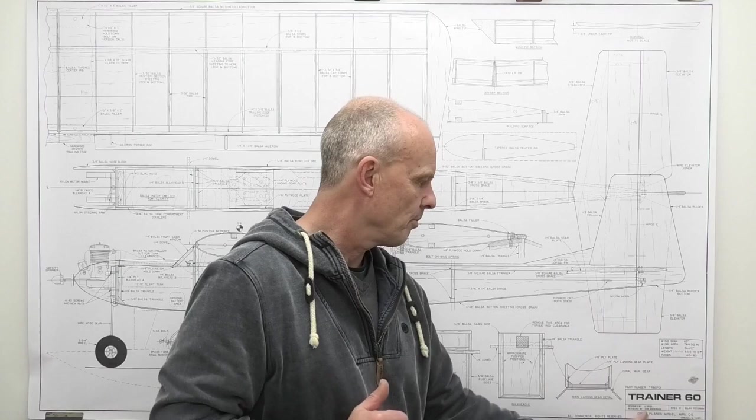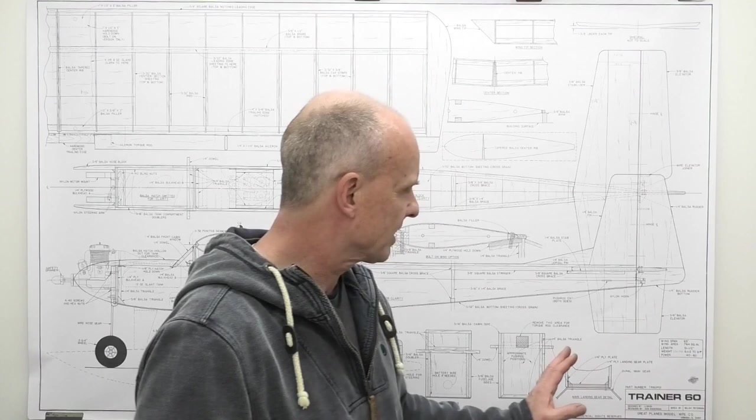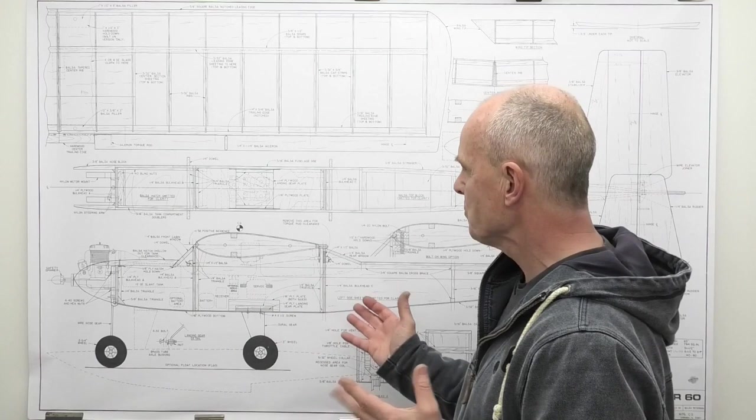Welcome to my new build series where I'm going to be filming the building of this Trainer 60, made by the Great Plains Manufacturing Company in the US. This Trainer 60 has a 65-inch wingspan, or 1.8 meters. It's a very basic trainer design, easy to construct, nothing fancy about it - no fancy windows or cowl - and yet it should be really good to fly. It's got a good pedigree coming from Great Plains, so I think it should be quite a nice aerobatic plane.